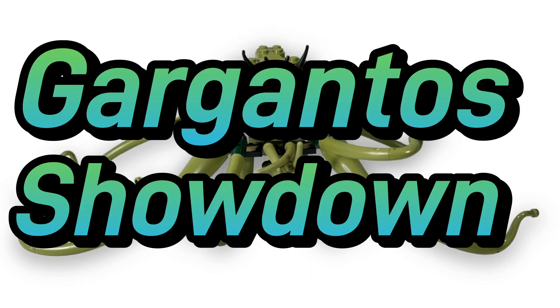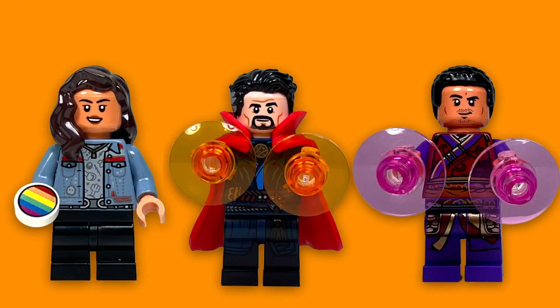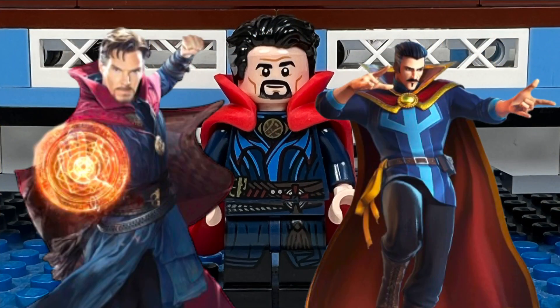Like, Don't Like: Gargantos Showdown. I like all three minifigures that we get in this set. The Doctor Strange minifigure is very cool.